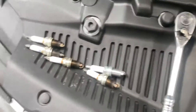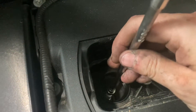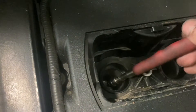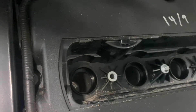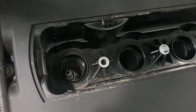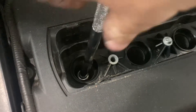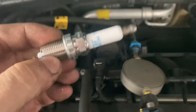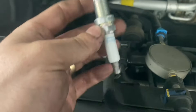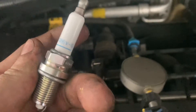Now we're going to fit the new spark plugs. So we don't damage the gap on the spark plug, I like to gently lower them back in with my magnet. Before we move on, just a bit of advice: make sure you inspect every spark plug and check the gap against the specifications for that vehicle. Also check the ceramics, because I have had new spark plugs turn up with cracks in them — and obviously we don't want that.